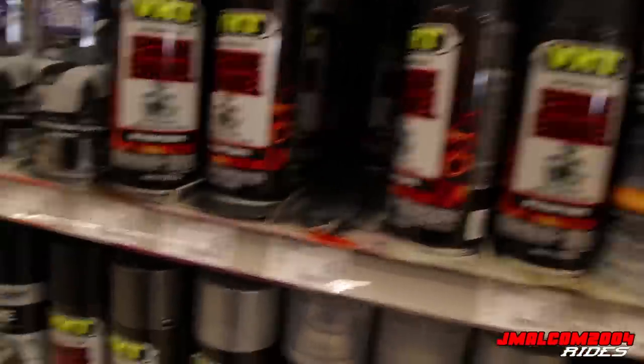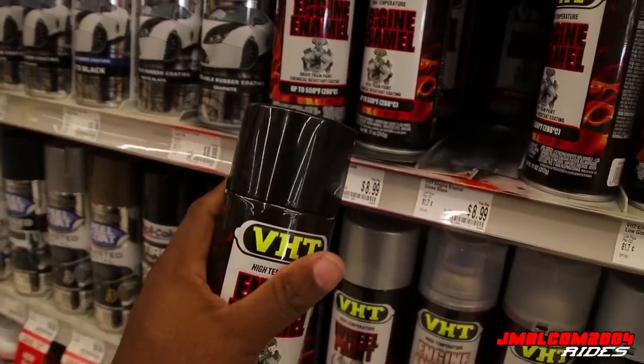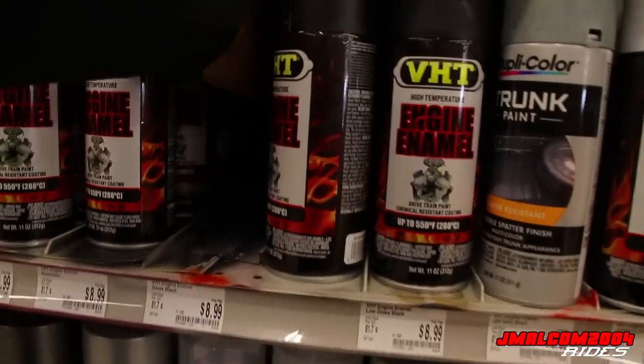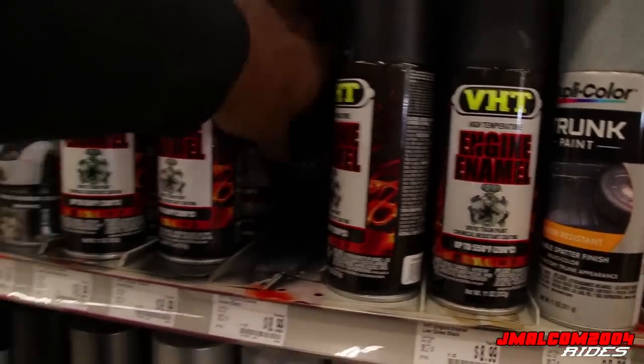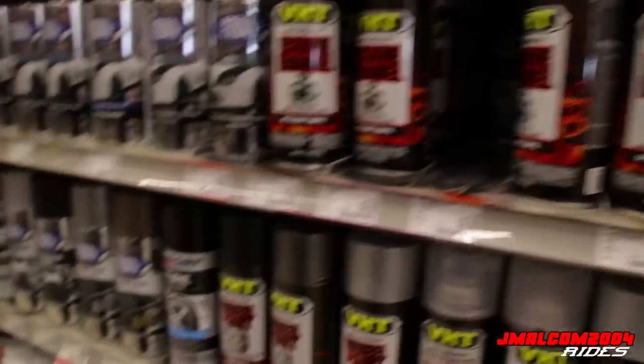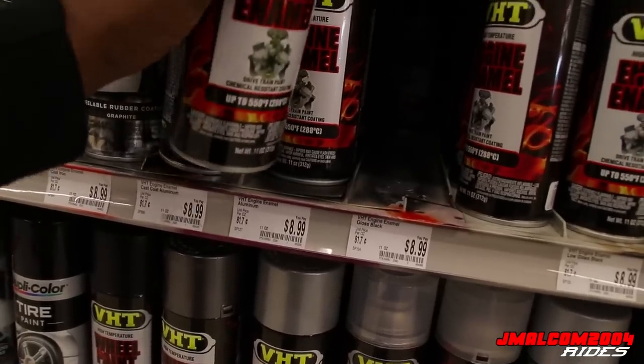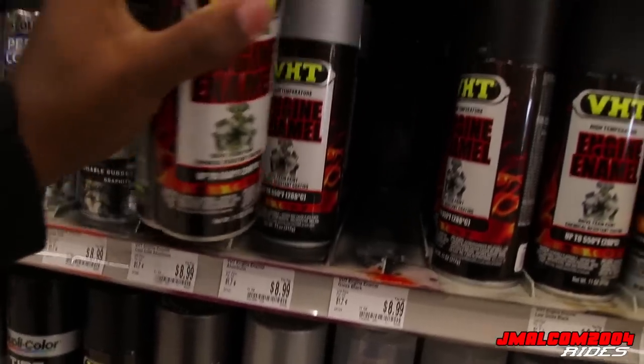We're gonna get the wheels painted up. Let me see if my spark plug wires came in. Make sure you get the right lug nuts - you gotta get the right thread and the right size. I'm gonna go to the counter and see what we need, and I'll catch y'all in a few.